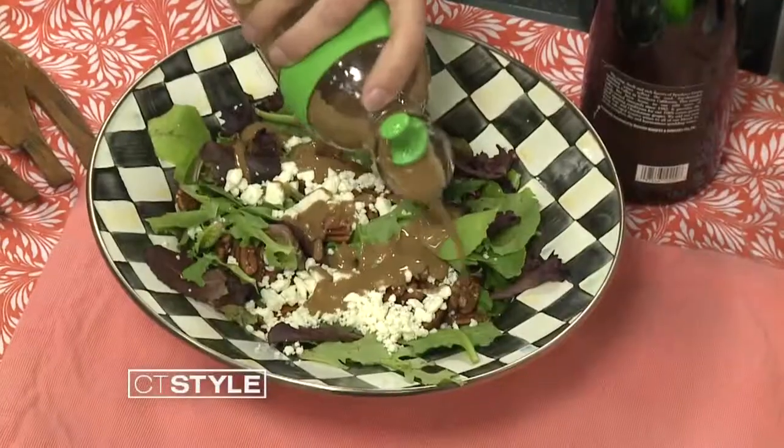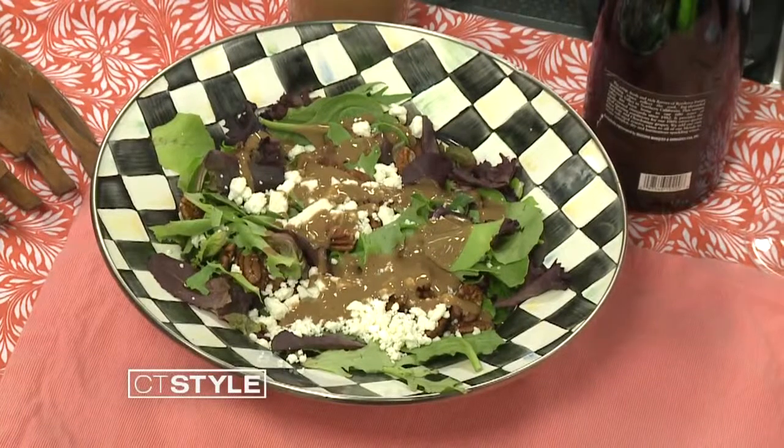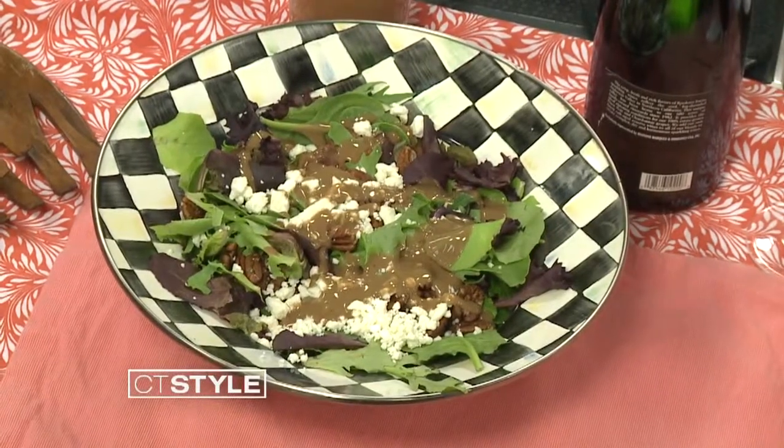And I also brought some pomegranate mimosas to share — pomegranate juice and champagne.